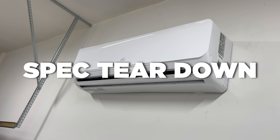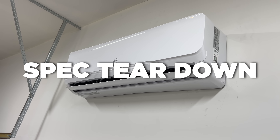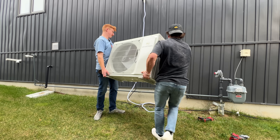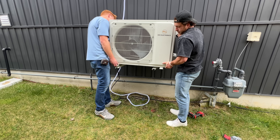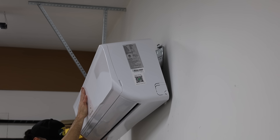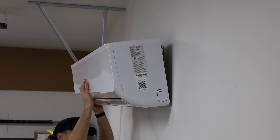Before we get any further, we're going to give you a super quick 60-second spec teardown in case you're not already familiar with the two-ton 24,000 BTU mini split. First up, both pieces pass the tiny baby lift test. The outdoor unit is 75 pounds, although it's really awkward — you can't pick it up by yourself, you're going to need two people. The indoor unit is just over 20 pounds, and it's 33 inches wide in case you're trying to size up what that might look like inside your house.